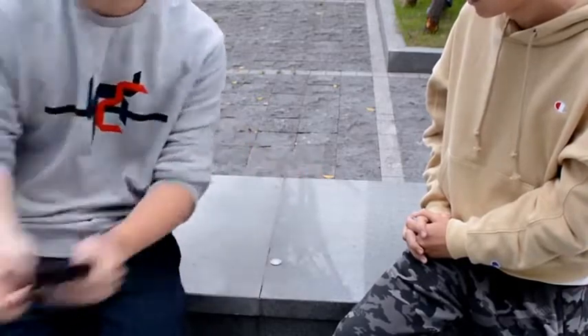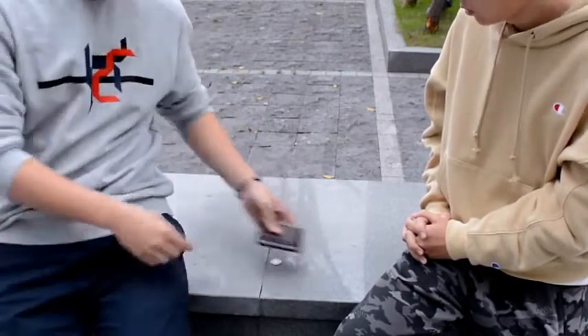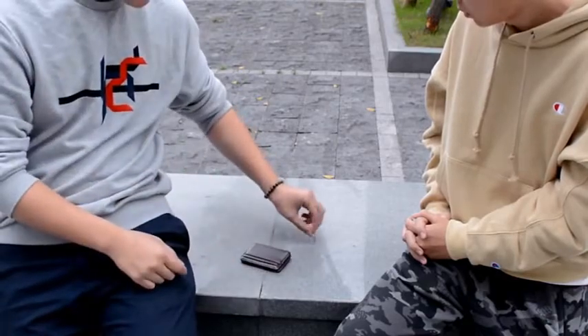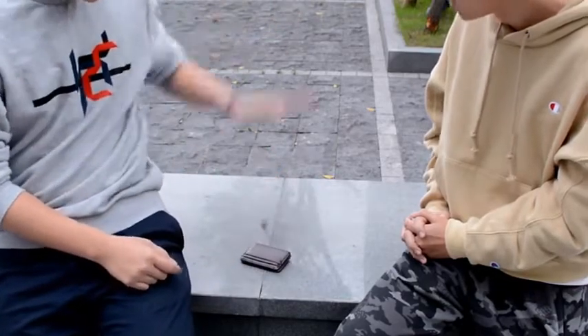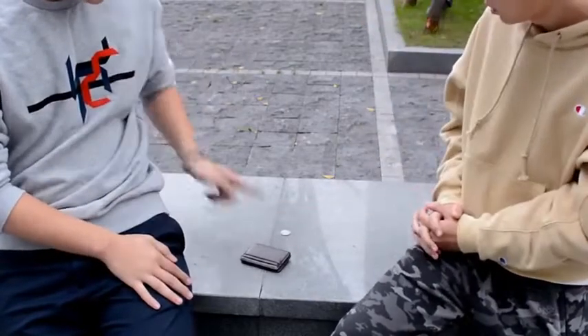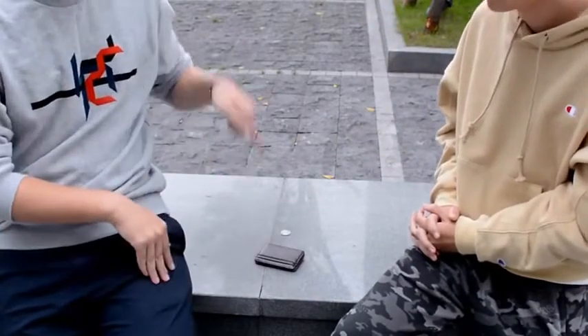I will draw a prediction and put it here. Open your card — it is face down. It represents no.